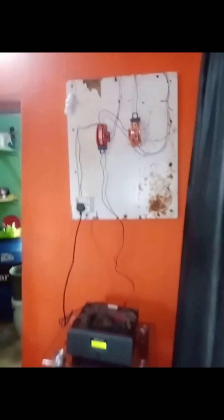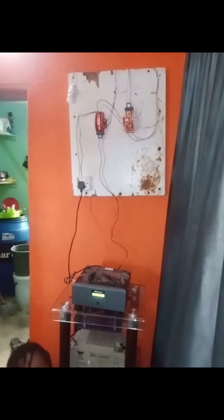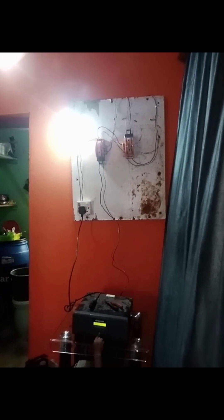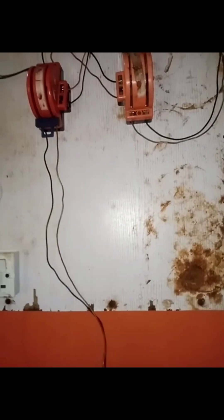Everything has been connected. This is the inverter, this is NEPA, and this is the load. Switching the changeover to the inverter position powers the load from the inverter — as you can see, the light comes on. We've confirmed this is the inverter output working correctly.